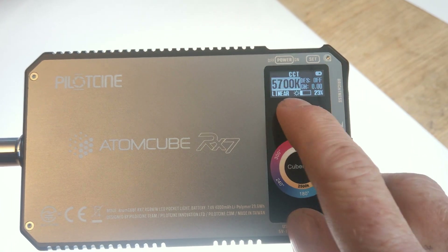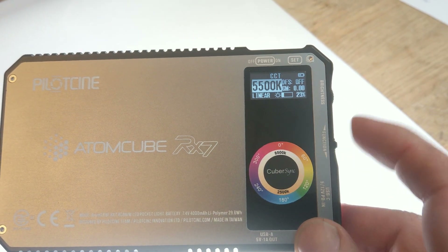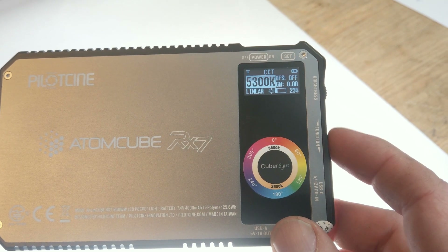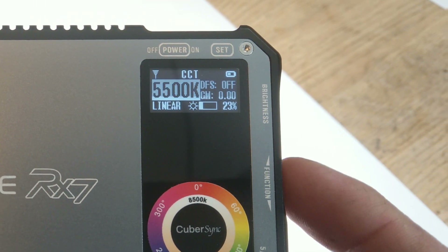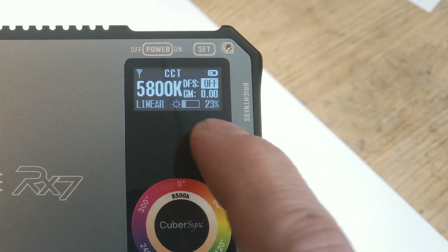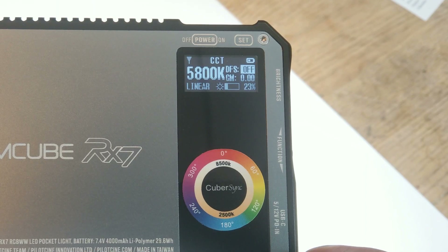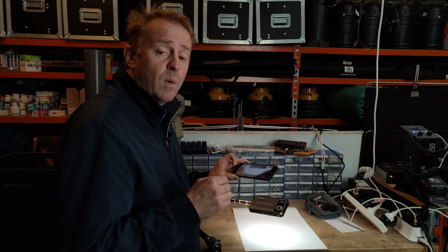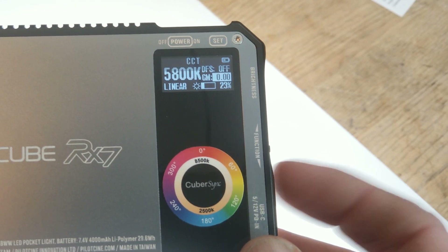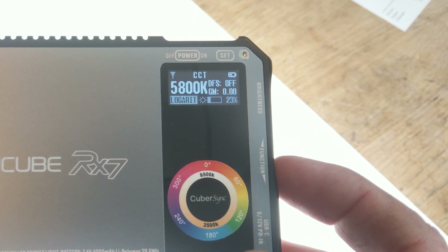To adjust CCT — currently at 5700 Kelvin — there's a rocker that moves upwards or downwards. Whatever is highlighted in solid is what the rocker adjusts. Push the rocker in to change what's being adjusted. At the moment it's Kelvin. Press it in again and you get DFS on and off — I must confess I have no idea what DFS is. Press the function button in to get to the next option: plus/minus green, adjustable in 100 increments. Press it again to adjust the dimmer curve: linear, S-curve, logarithmic, or exponential.